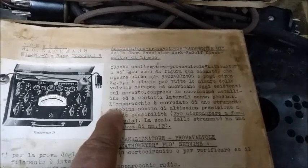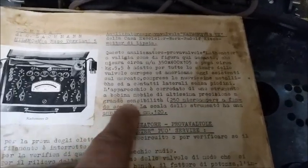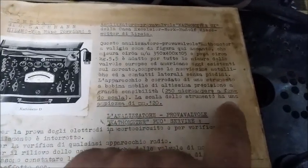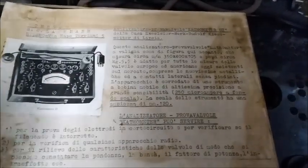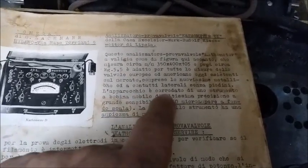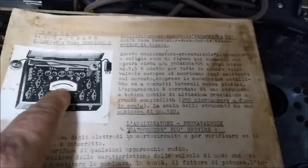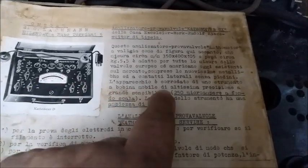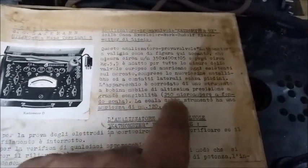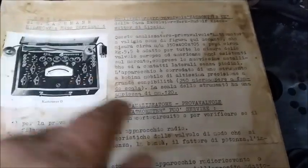Now in Italian: the device is equipped with a moving-coil instrument of very high precision and great sensitivity — 250 µA at full scale. The instrument scale has a width of 120 mm. The device is fitted with an Arsonval-type moving-coil galvanometer, of very high precision and great sensitivity, 250 µA at full scale, and the scale of the instrument has a width of 120 mm.